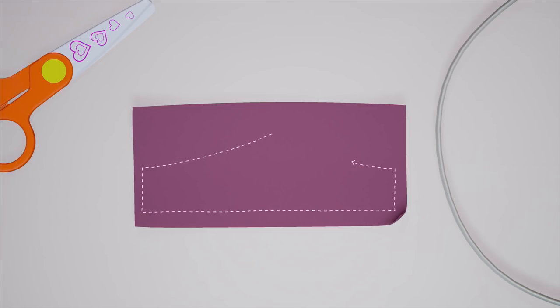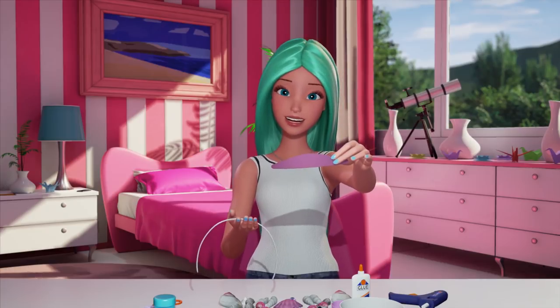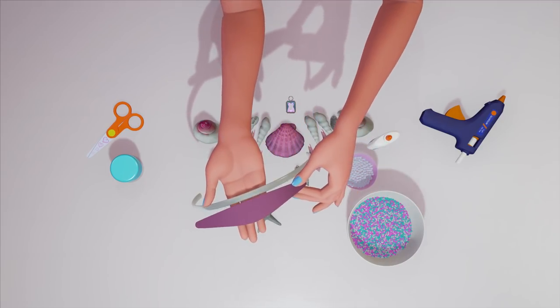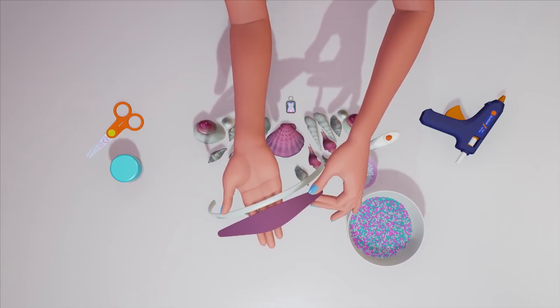Take the piece of felt and cut it into the shape you want it to be, like this. Then you attach it to the front of your headband, like this. This is the part where you're going to attach your shells to.